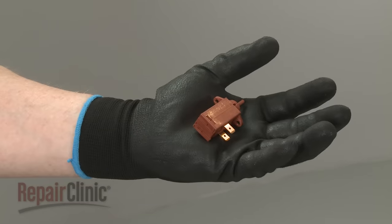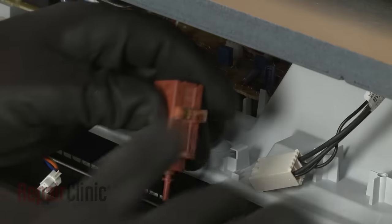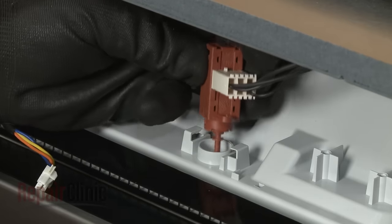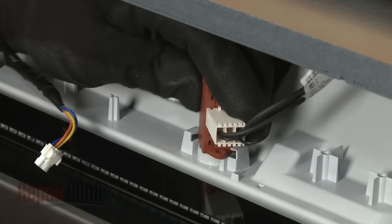Install the new vent damper actuator by connecting the wire connector, then align the actuator on the vent housing and rotate counter clockwise to lock it into place.